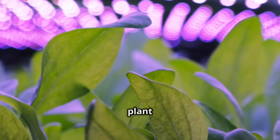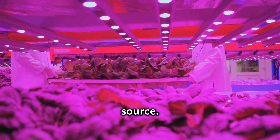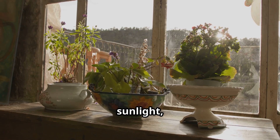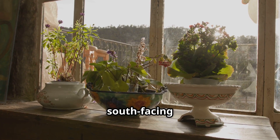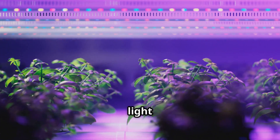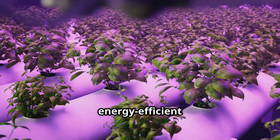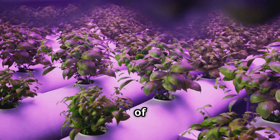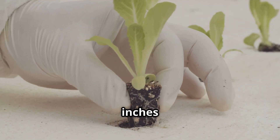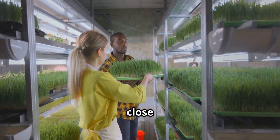Light is essential for plant growth. In a Kratky system, you'll need to provide your plants with a suitable light source. Natural sunlight is ideal — if using sunlight, place your Kratky setup near a south-facing window to ensure your plants receive at least six to eight hours of direct sunlight each day. If natural light is limited, invest in a good-quality grow light. LED grow lights are energy efficient and provide the full spectrum of light that plants need to thrive. Position your lights approximately 12 to 18 inches above your plants, and adjust the height as your plants grow to prevent them from getting too close to the light source.